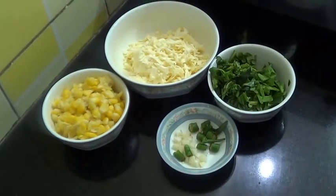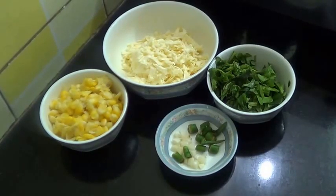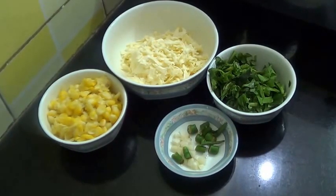Hello and welcome. Today I am going to show you how to make very easy and cheesy spinach corn toast. That is a snack loved by kids.